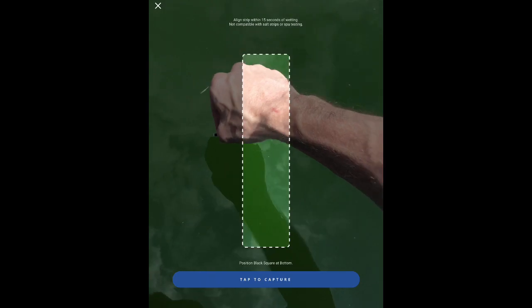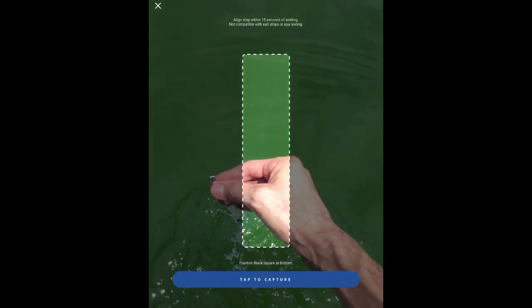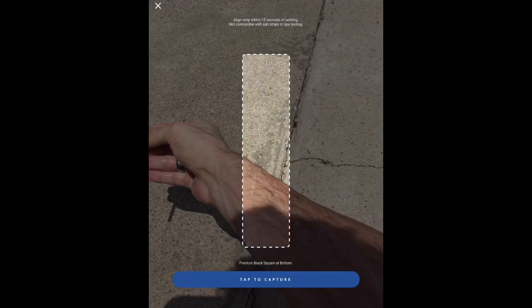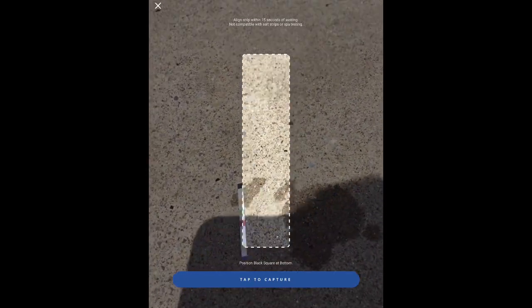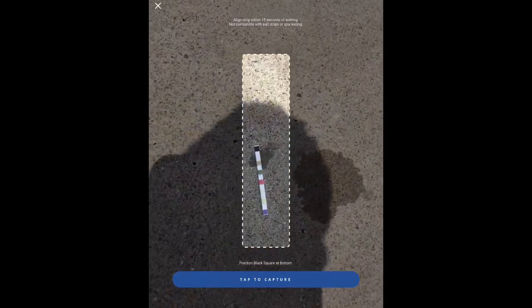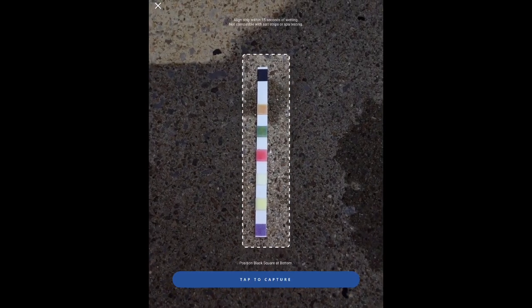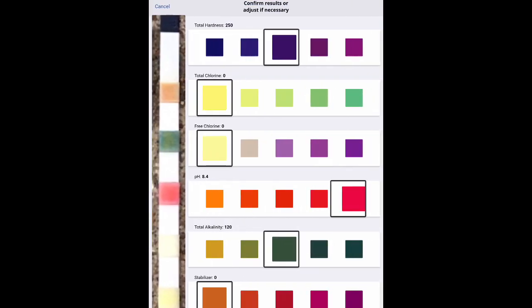You can watch me through the app doing this process. I have the strip secured at the top, dip it down into the water up to my elbow, get it out of the water, do one hard shake, and then within those 15 seconds I use the app to take a picture of the testing strip — just like that. Immediately it adjusts and finds the different levels in the water.